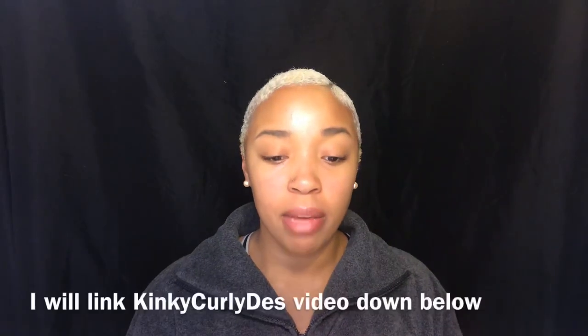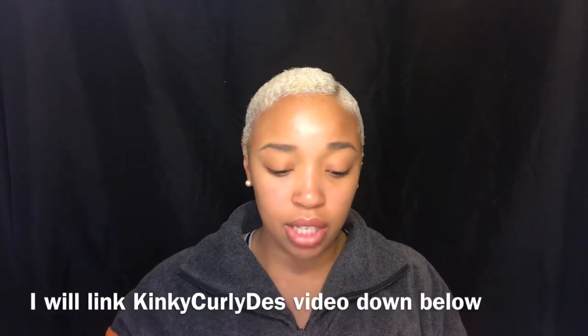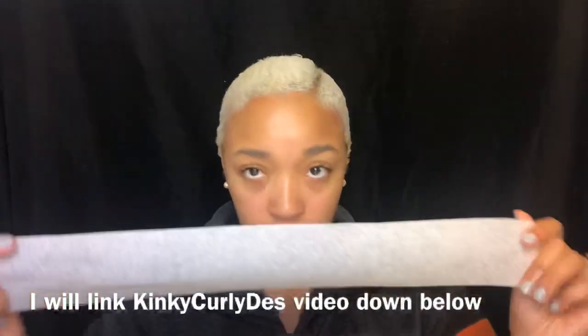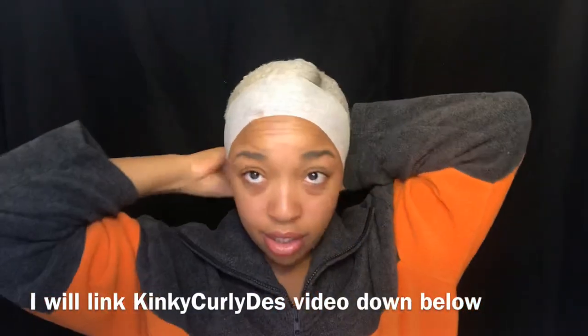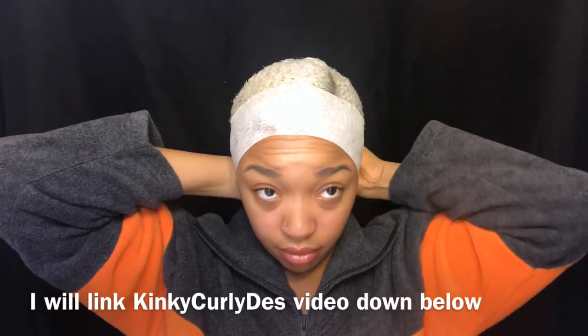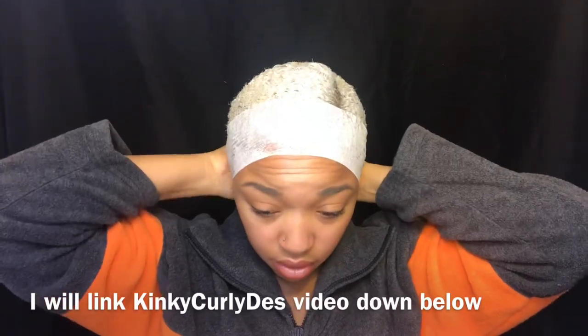This technique I got from — I think her name is Kinky Curly Dess — where she takes the foam wraps to lay down her hair. So I'm just going to take a strip, do it like this, kind of pull it taut so I can really lay the hair down, take another one, and then just move backward.